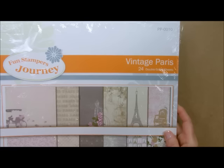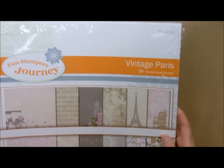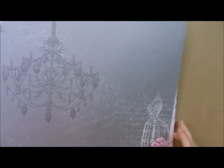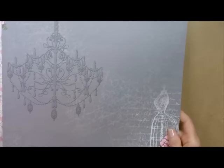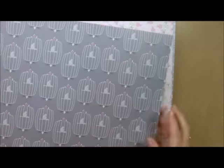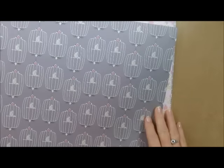In our paper packs you get 24 double-sided sheets. They are so reasonably priced, and the paper is absolutely exquisite. It is very heavy cardstock weight paper, and it is printed on both sides. So this is the piece that I'm actually going to use today — the papers are absolutely gorgeous.